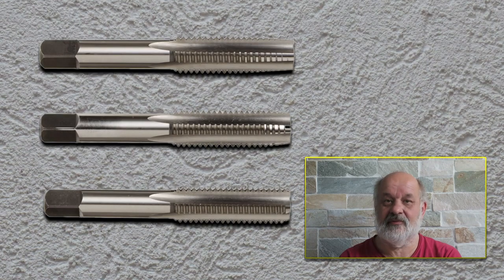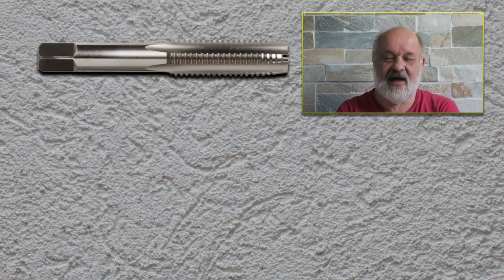All these taps can be further divided into three categories, giving us three times three — nine different types of taps. This has to do with how the tap evacuates the cuttings. The most common type does not evacuate the cuttings; they stay in the flutes. So if you are doing a long thread, you need to take the tap out of the hole once in a while, clean it, and then put it back.